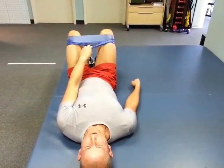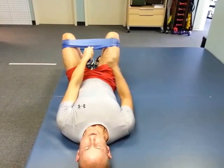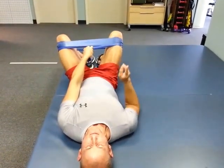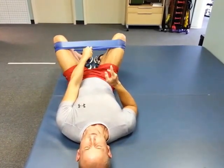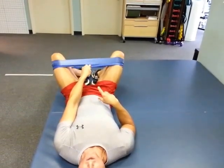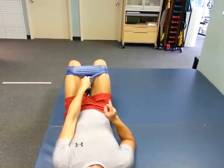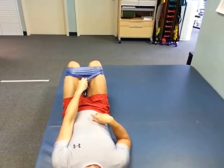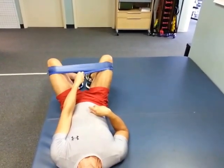Now, for some of you that go to the gym and use the machines where you spread your legs or pull them together, this is different — because your foot, your ankle, and your knee are all moving at once. If you notice, this is just a knee movement, so it really focuses on the external rotators of the hips. And that's it.